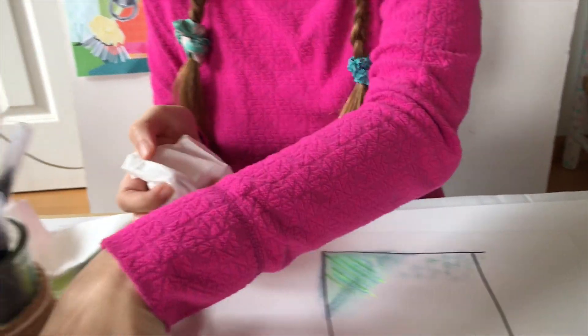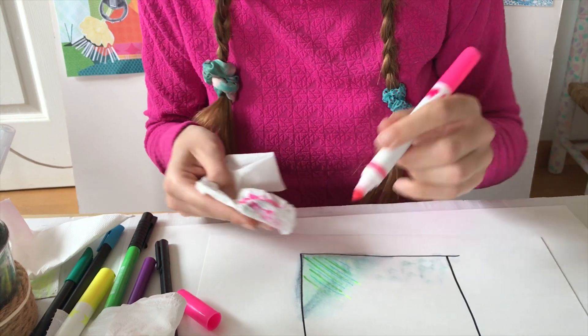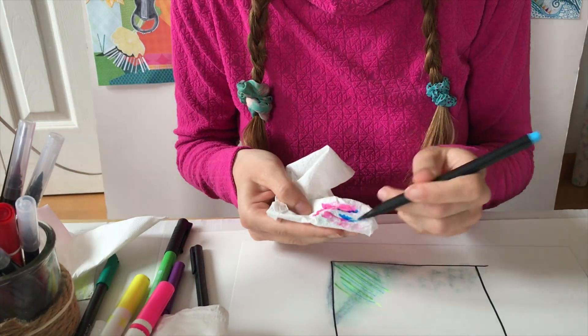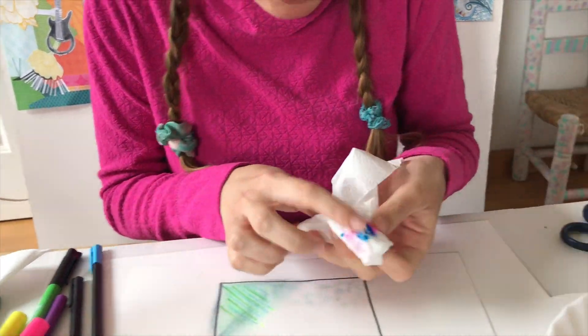Now I'm gonna try putting marker here and then water. Or no water, because it already has some.